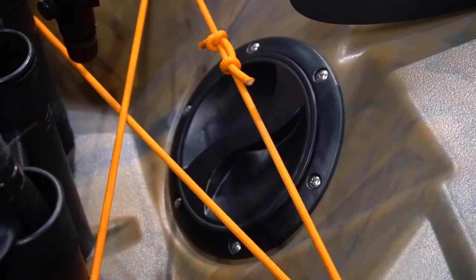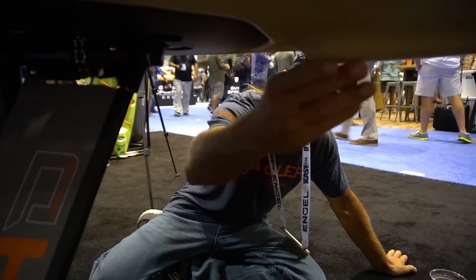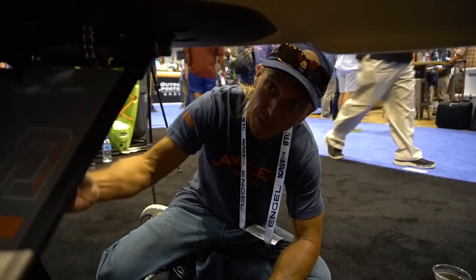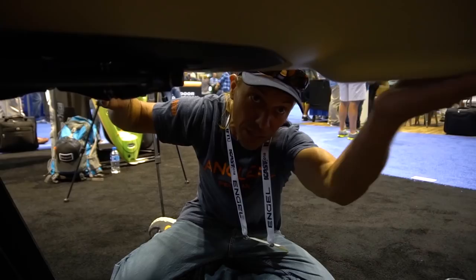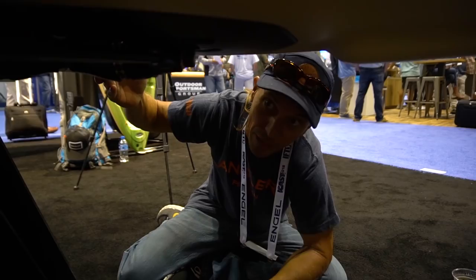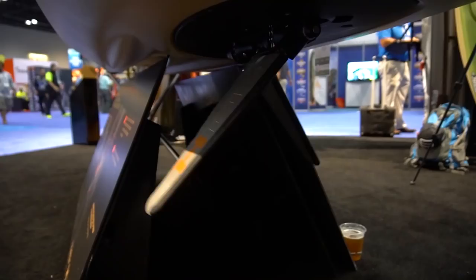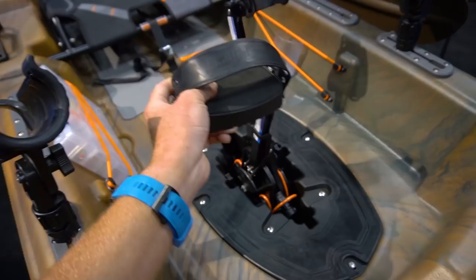This prototype has a hatch in the back that will most likely be finessed for the production model, but there are only very small things they'll be tweaking. What you see is essentially what you get come January 2019. Underneath the boat, the shape of the 12-and-a-half-foot hull has been modified to accommodate the fins. When the fins are all the way up in shallow water, the hull is designed to hit the bottom first and protect them — smart design. I've done it with the Hobie and never had an issue, but this should help even more.